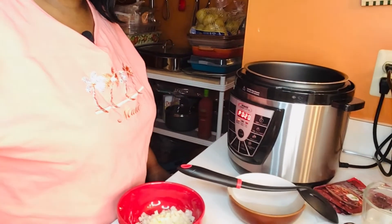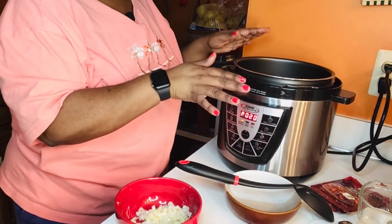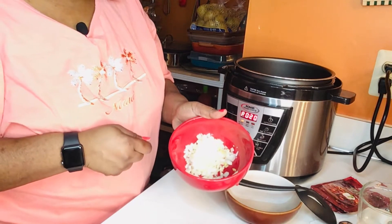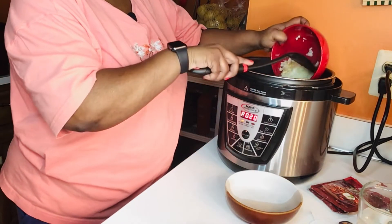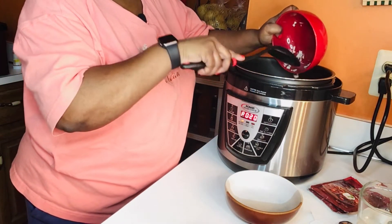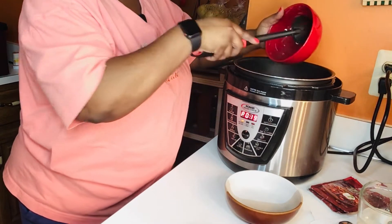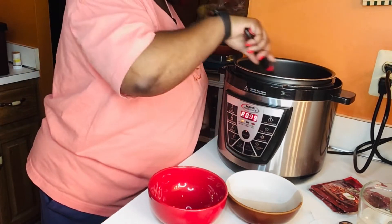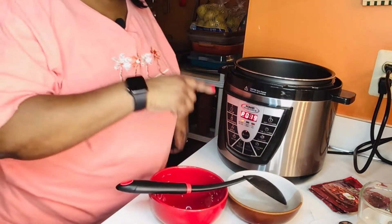Let's get started on my southern homemade chili. Right now I have my unit set to sauté. I have about a teaspoon of vegetable oil in here, half an onion diced up real small, and two fresh garlic cloves minced. I'm just going to sauté those until they get translucent, and then I'll remove them and start to brown my ground beef.